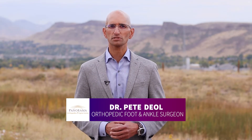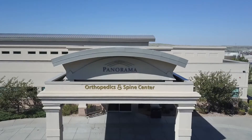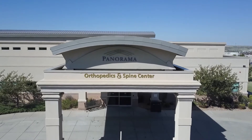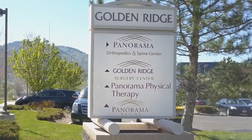Hello, my name is Dr. Pete Diehl and I'm one of the foot and ankle service line physicians at Panorama Orthopedics and Spine. Thank you for allowing us the privilege to take care of you or your loved one. As specialists in foot and ankle, we collaborate to provide exceptional care to all of our patients, helping you feel better so you can do more.